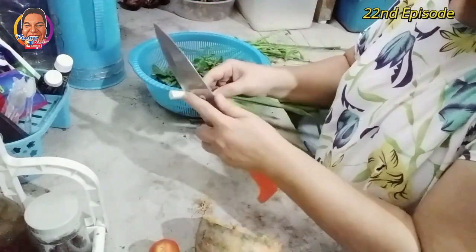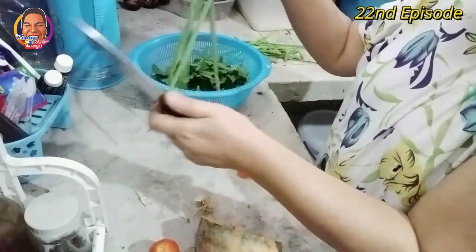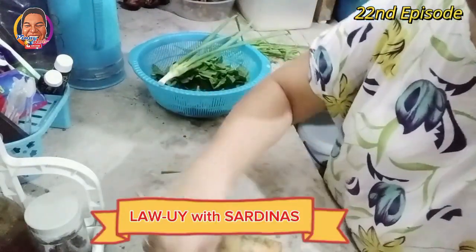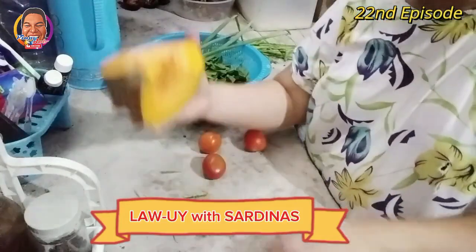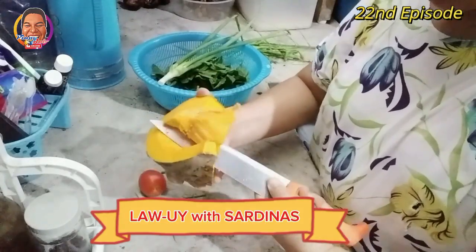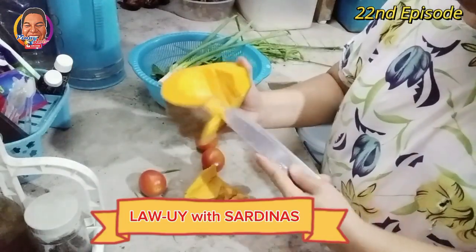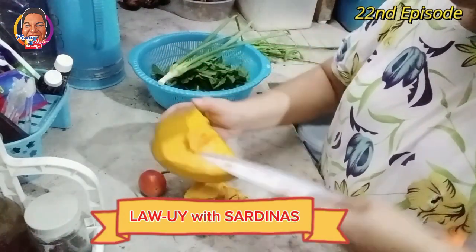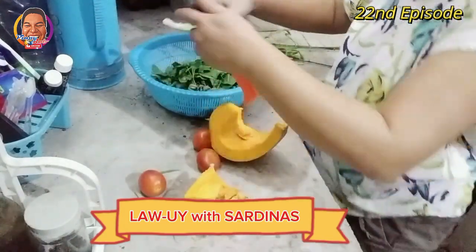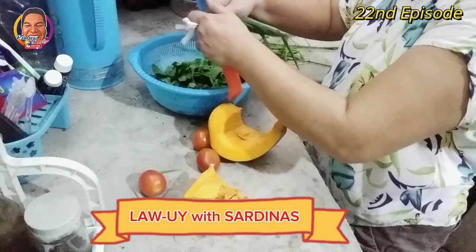I'm so grateful and thankful to my mother, guys, because she taught us how to eat gulay and cook. She was the best cook of lawoy. Kaya kami guys, hanap-hanap namin, ano pang kinakain namin sa sarap na — hanap-hanap talaga namin itong gulay na lawoy. At ang aking mga tatlong boys ay talagang nakain sila ng lawoy. Bulay talaga ang mga anak ko guys — kain sila ng gulay.